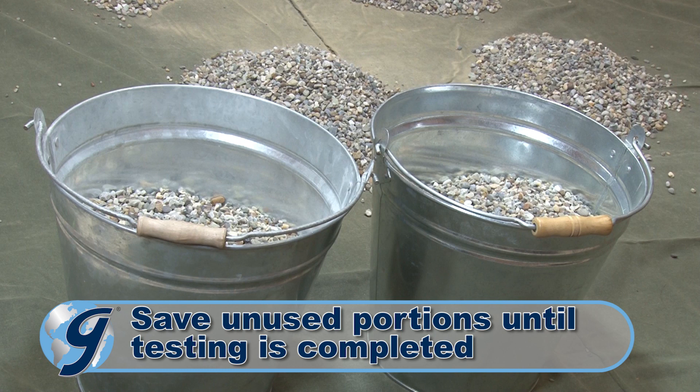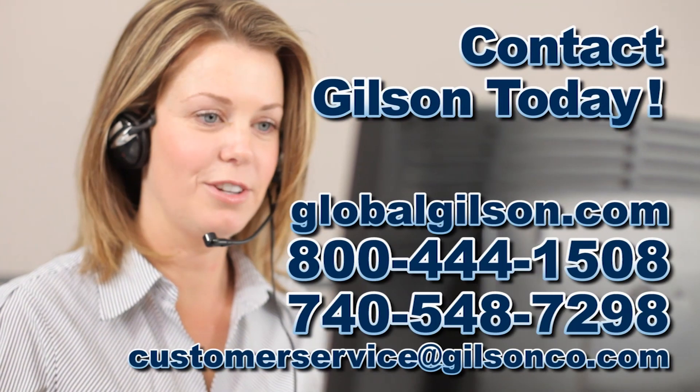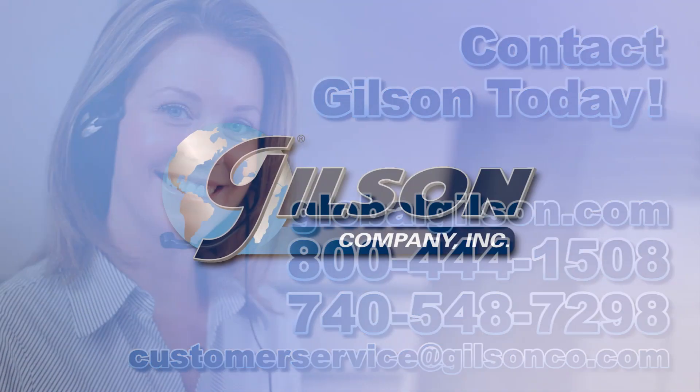Save the unused portion of the original sample until all testing is completed. For any questions concerning dividing aggregate samples or for any other Gilson product, please contact the Gilson Technical Support Team.